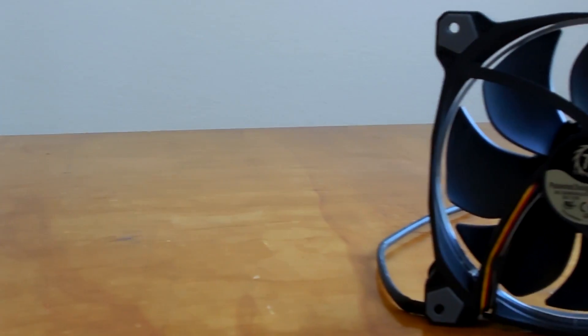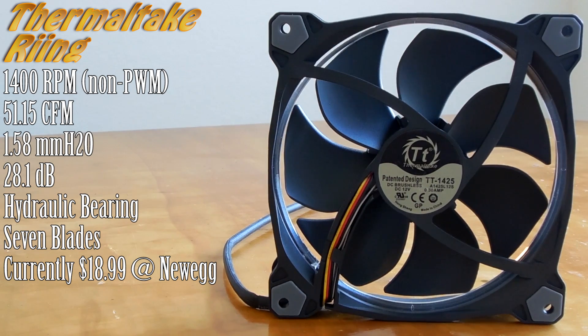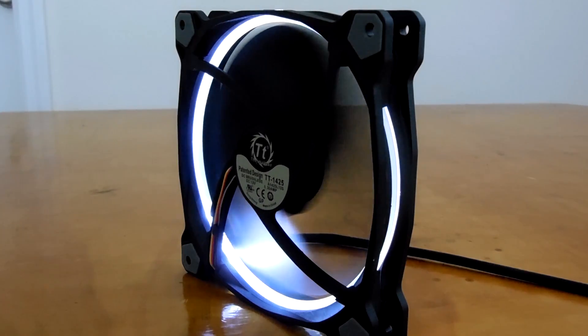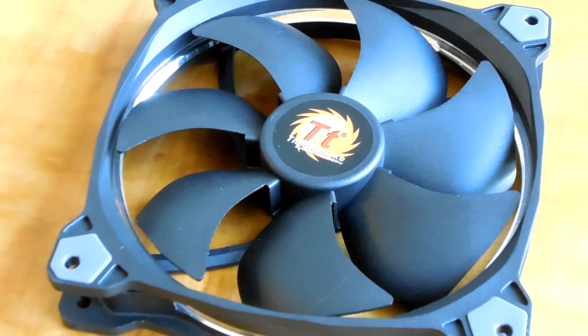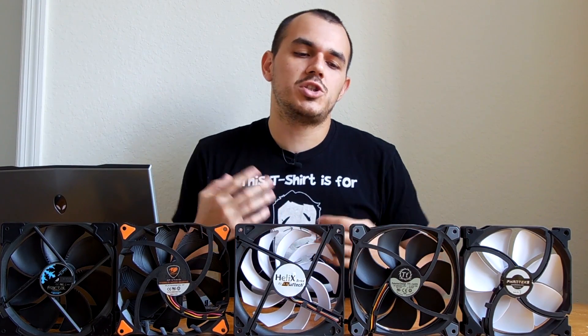Next up we have Thermaltake's Ring 14 Fan, a relatively new entry from them. It includes rubber vibration damping in the corners and a really nice-looking ring of LED effect around the perimeter of the fan frame. While it doesn't do an excellent job of illuminating the interior of the case, it creates a really striking visual effect when the system is powered on. This ring is also part of a wind blocker frame system used in conjunction with what they're calling a concentrated compression blade — both designed to press air towards the center and meat of the blade where air turbulence is created, focusing airflow right where it needs to go.